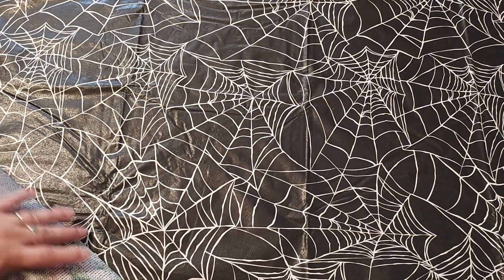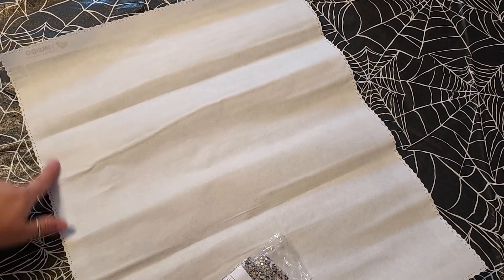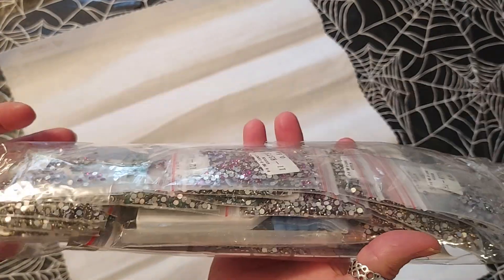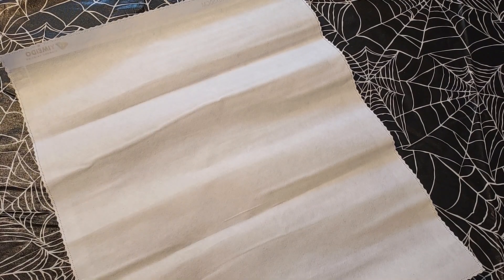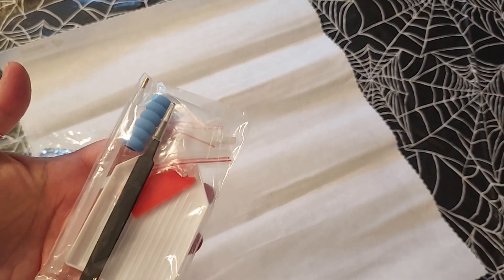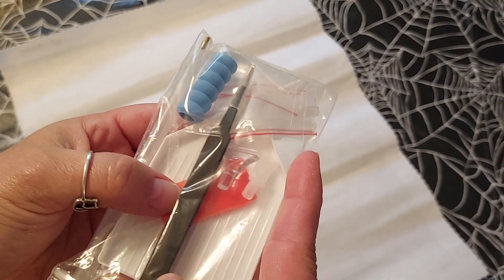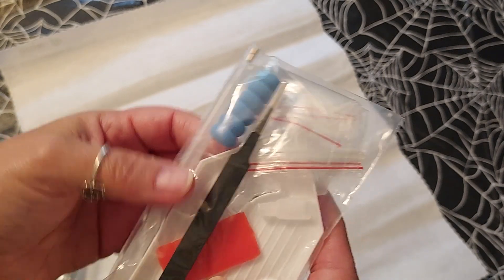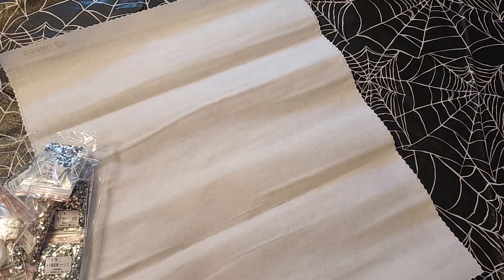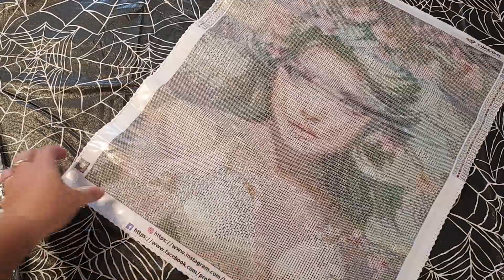This second one is also from AliExpress. It's a flocked canvas — it's got little ridges and pinholes — and it's an all-crystals canvas. It came with a metal tweezer, a pen with multi-placers, some baggies, a really nice tray, and the wax. It has all these crystals, which I'm going to show you, along with the picture — it's this beautiful girl.